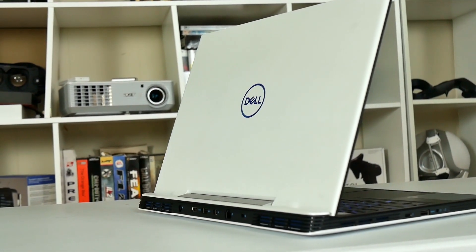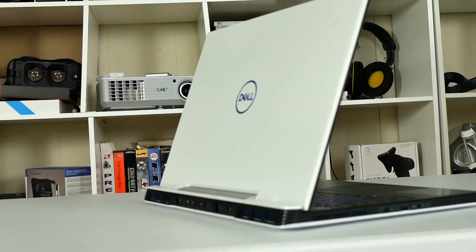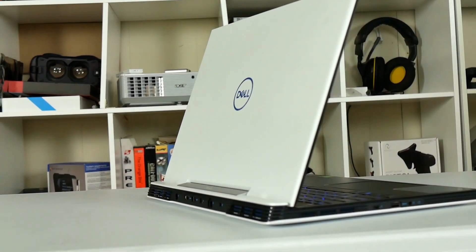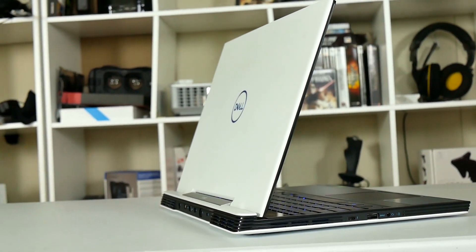Last year Dell caused a stir with their affordable G series gaming laptops. New for 2019 they slimmed down the G5 and G7 and upgraded them with RTX graphics. This is Stephen from Own a Disown and today I'm going to be reviewing the G5 5590 with an RTX 2060. Is it worth your hard earned cash?